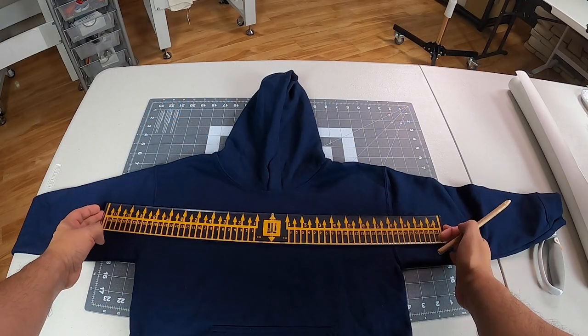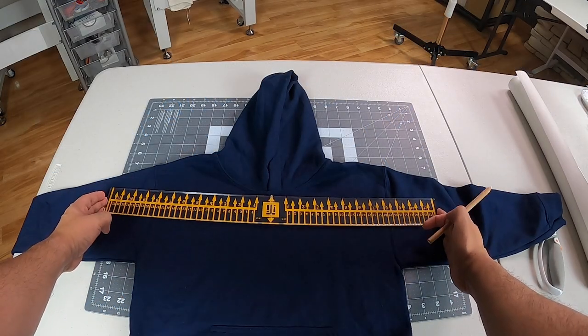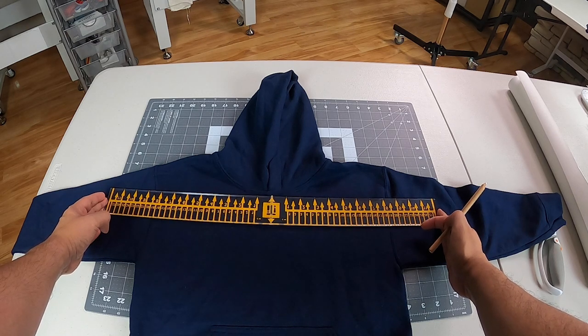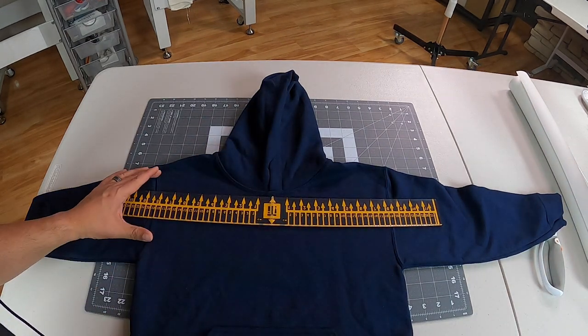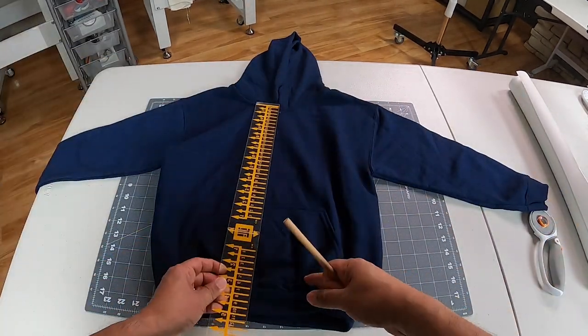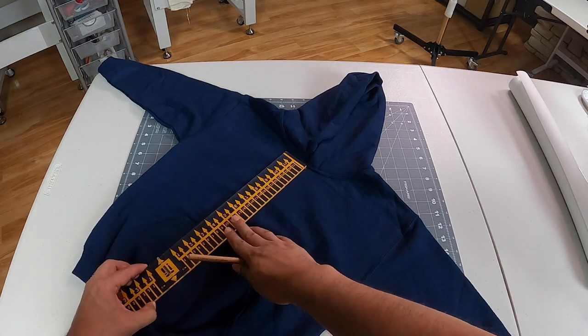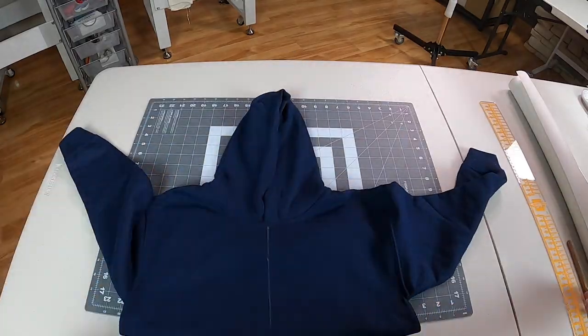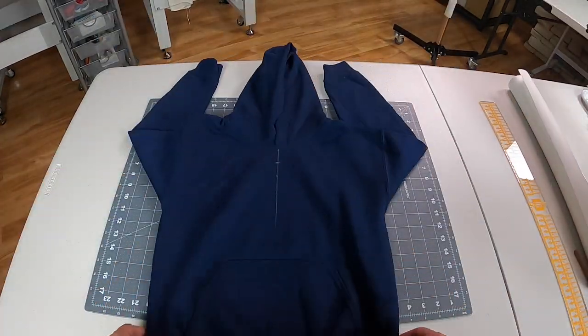Let's start with step number one in embroidering a kid's sweater, and that is getting a perfect straight line going down the middle. I'm using my alignment ruler to get a perfect center line. I use this center line for two reasons: to center my design, and as a reference when I hoop my shirt.